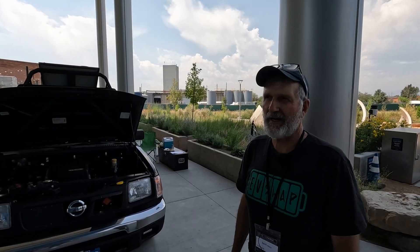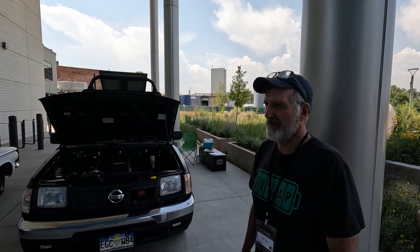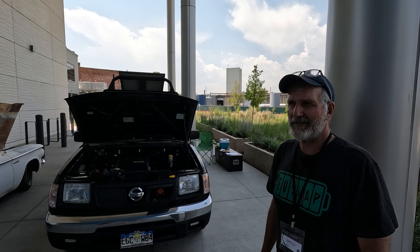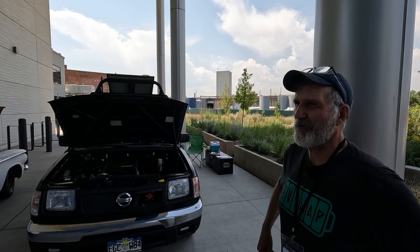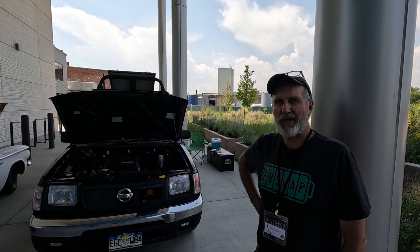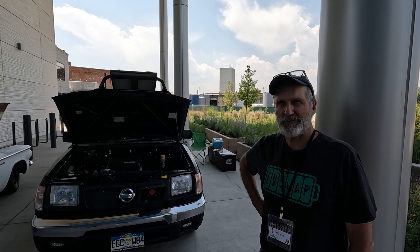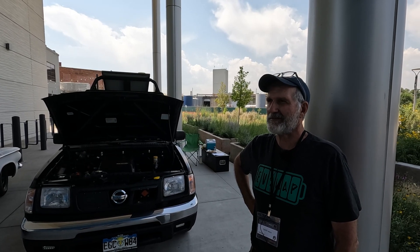My name's Dave Pence, and I'm a retired shop teacher. I got involved with EVs when my son was in seventh grade — he's now an engineer, graduated from college. He wanted to do a seventh grade culminating project, and I said, why don't we build an EV scooter? And he liked the idea. I had a couple of buddies that were into this. So this was back, oh gosh, 2007.